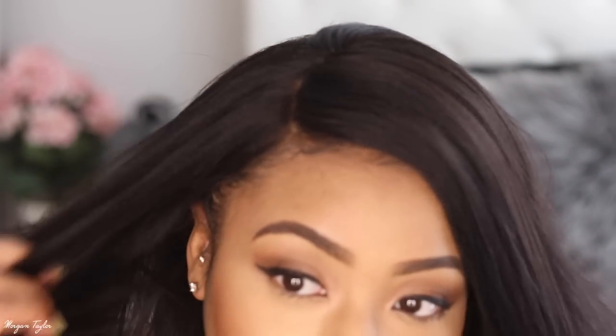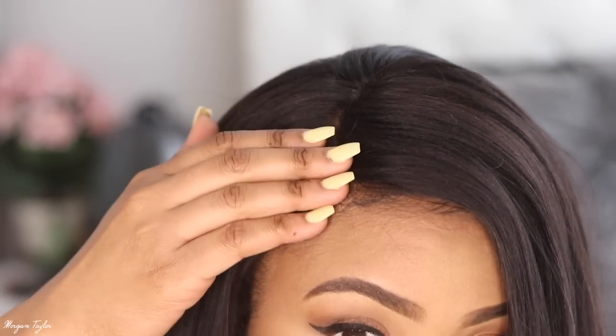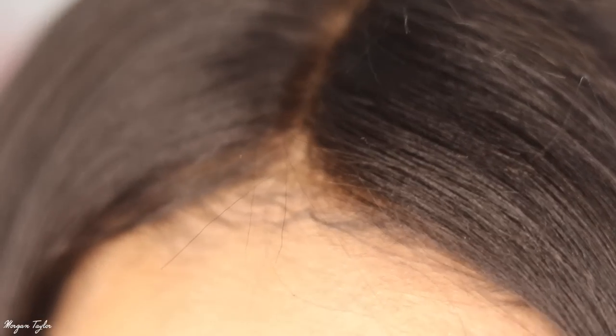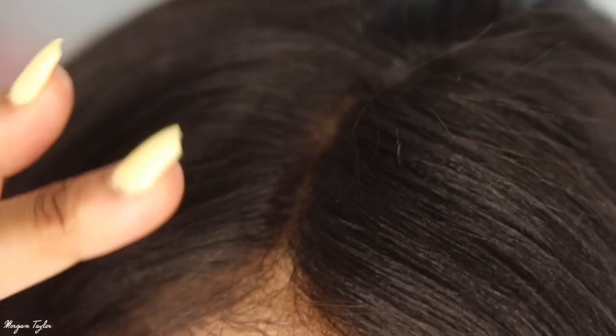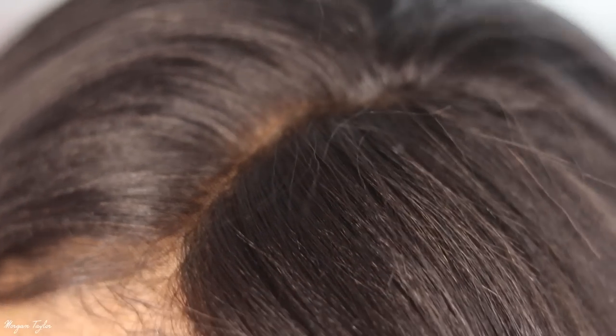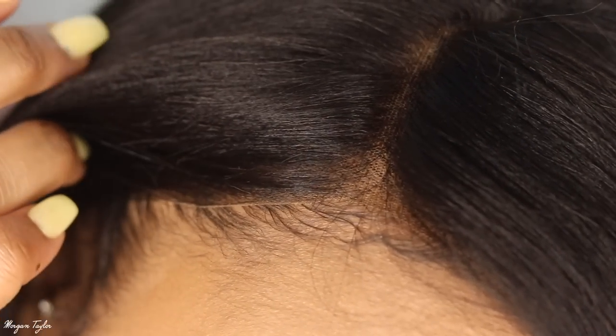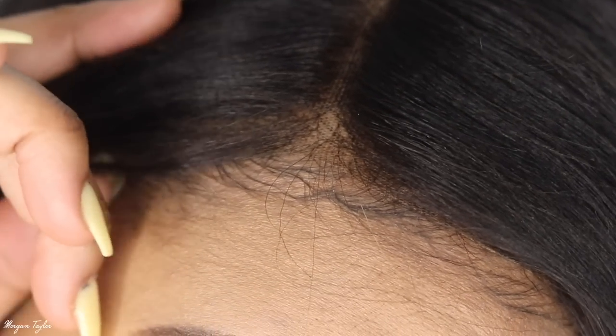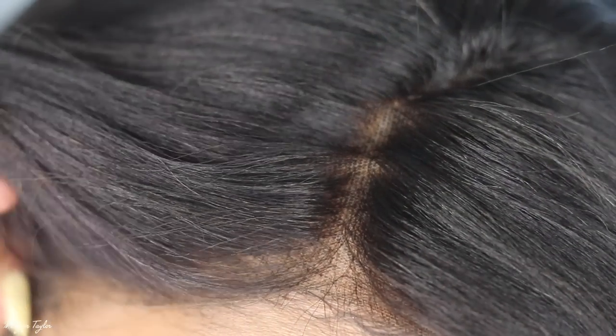Voila! Let me get a little bit closer so you can see the lace. I had my little baby hairs out. There's a part up here — ignore that, I messed that part up myself, I put something on it and it kind of messed it up — but it looks pretty good without doing anything to it.